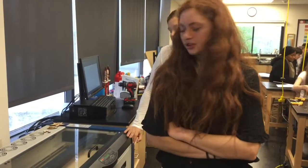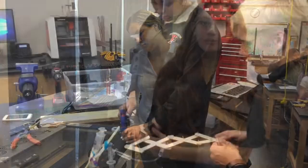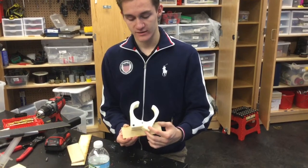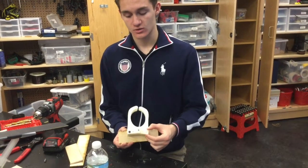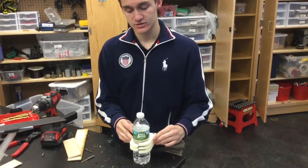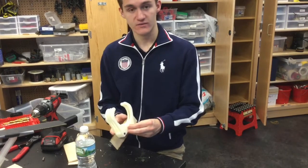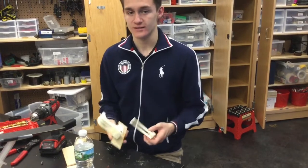We cut two claw-type pieces to hold the water bottle when the arm holds it up. We 3D printed a claw — the whole premise is we have a piston that anchors at a little point and pushes back and forth, closing and opening the claw design. It doesn't have to close all the way since the circumference doesn't go all the way around. We drilled a nail right through as a pivot point, so you can detach the claw if we need to make it bigger, smaller, or any adjustments.